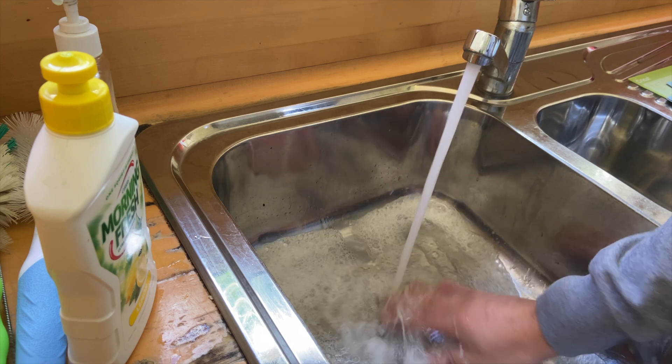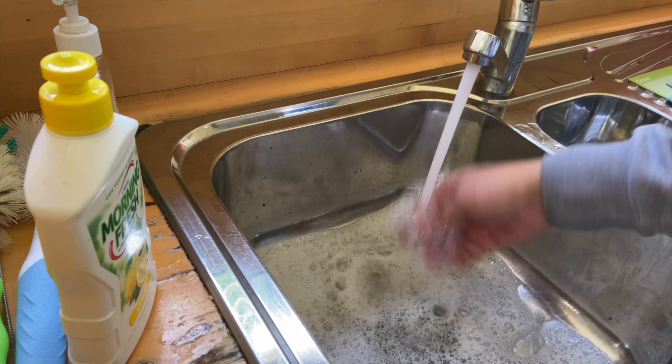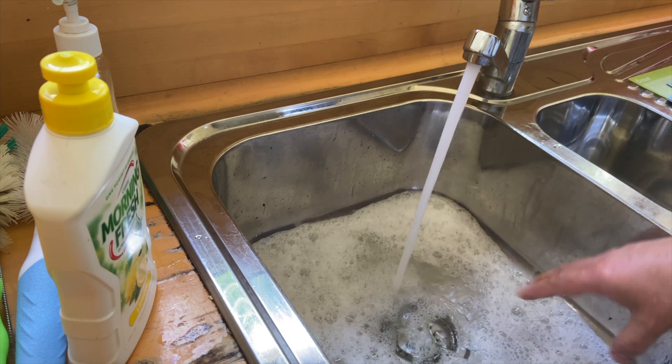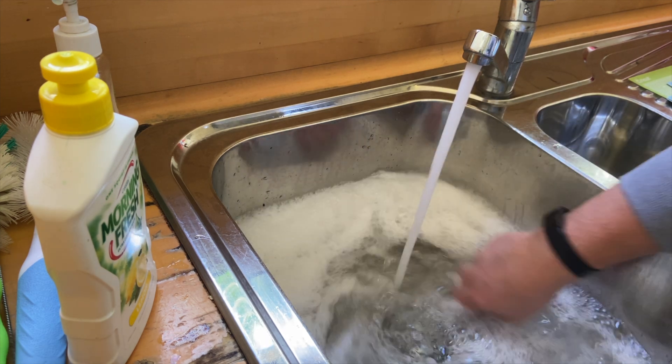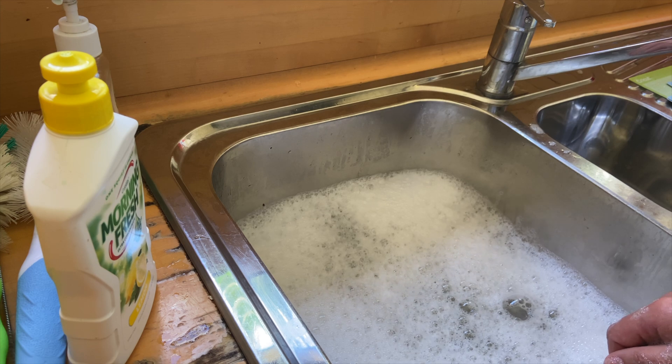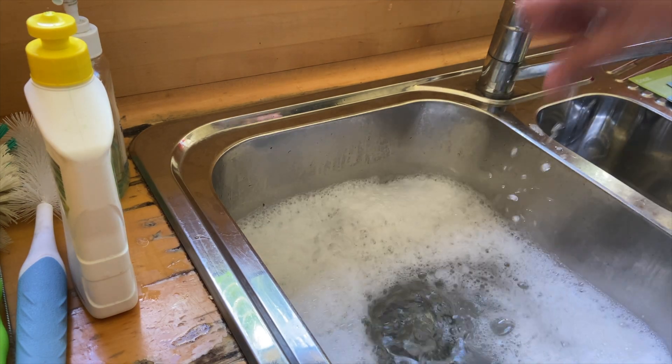Make sure it gets nice and soapy. Get that nice and warming up — starting out cold. We'll fill that up. Brilliant, it's nice and warm. We don't need to fill up the entire sink; we are good to go. We're going to take our mat and you can see that it's dirty. They get dirty from cardstock debris, your hands, and any of the materials that you pop on them. And then we just want to submerge it in the water.